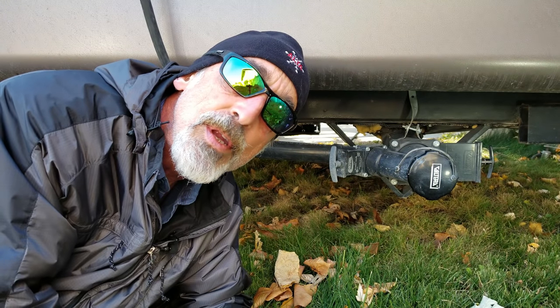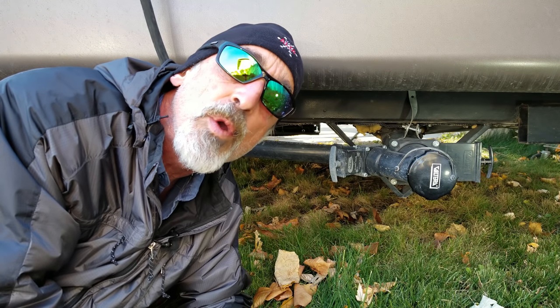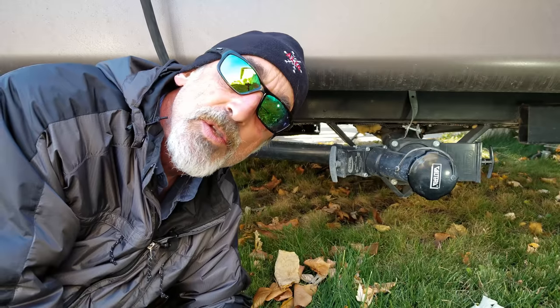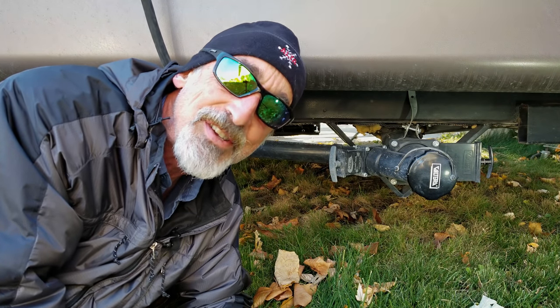What we plan to do today is keep these from freezing by frost-proofing or winter-proofing these dump valves, so stick around and learn how to do this yourself on this episode of Grand Adventure.